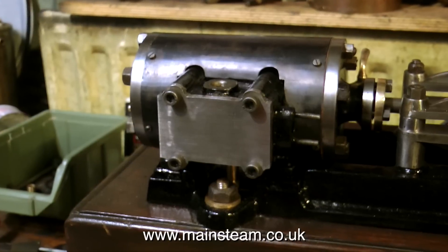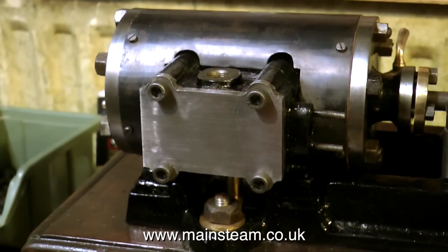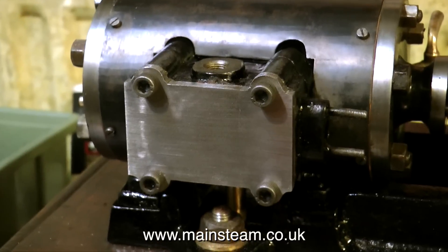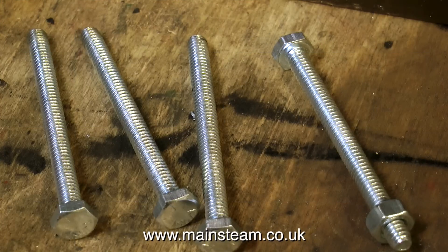So here's the steam chest cover, roughly finished. I just did a test fit, then I went back to the grinder and profiled it exactly to the shape of the steam chest. And before I get any hate mail or death threats for using Allen cap head screws, I'm going to chop up these quarter Whitworth bolts to make studs.